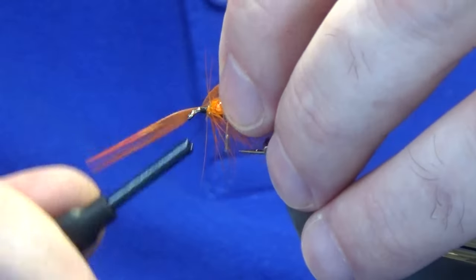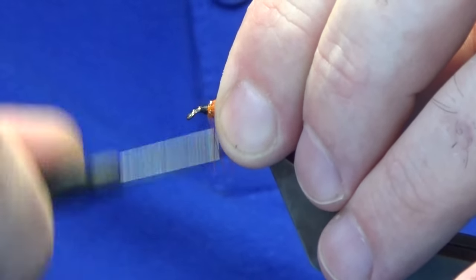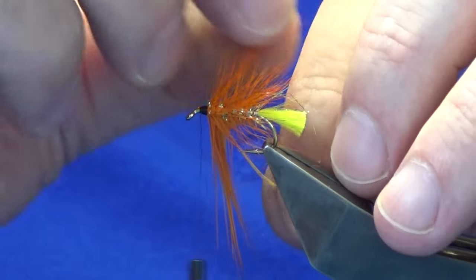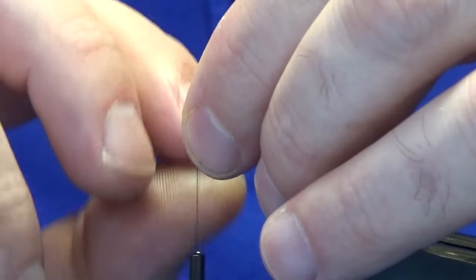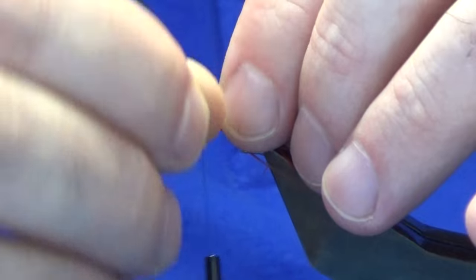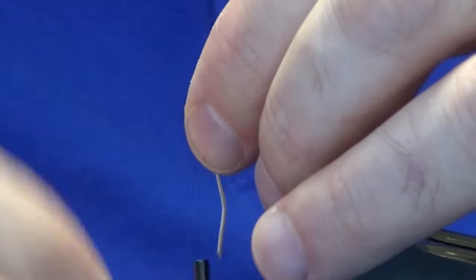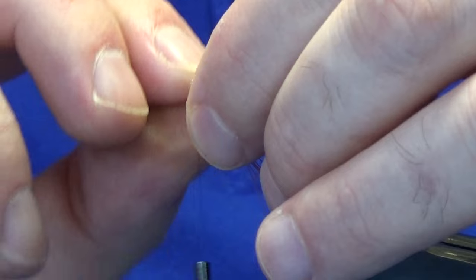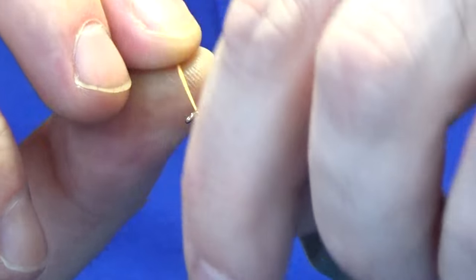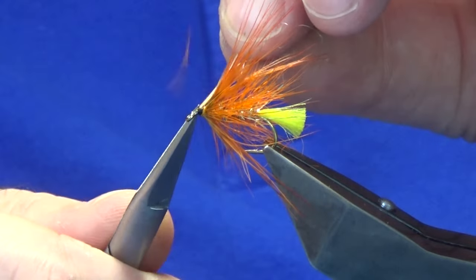Then you can just offer this up to the hook, and with a couple of turns I'm going to fold the tip back, just nice and tight. Come in and locate the tip, break that away, and then just do one turn in front of the other. Luckily you get two turns out of this small one. I just wasn't happy with the way it was laying onto the hook so I came back and used up the full hackle. Follow this around with the thread with nice tight turns, come in and trim away the stem.